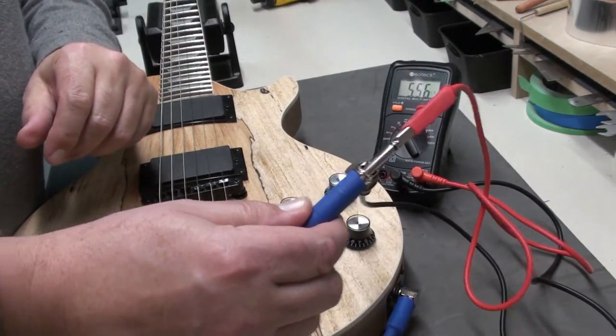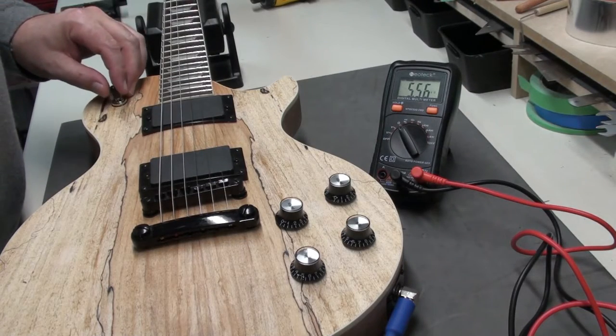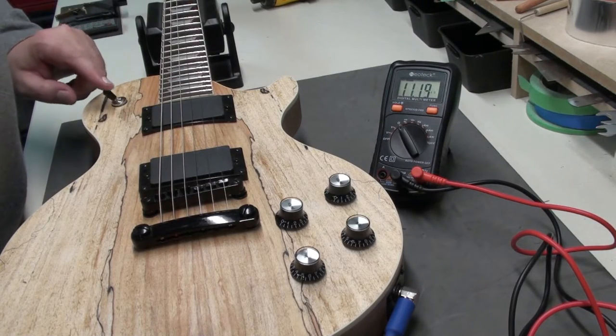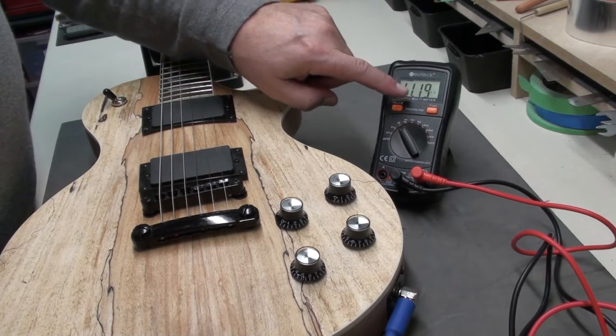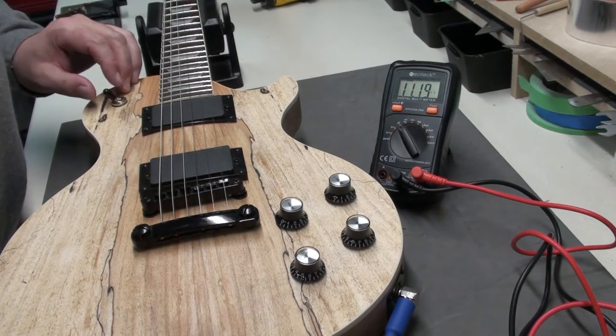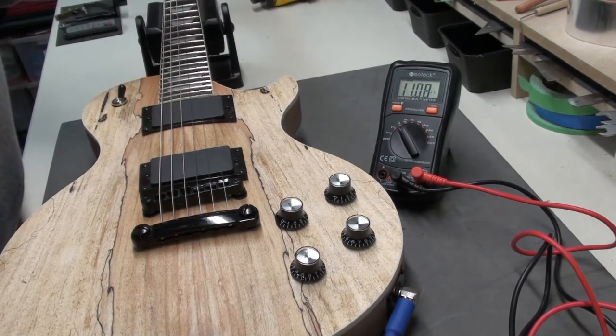Once you have those attached, put that aside. Make sure your volumes are turned up. Now I'm going to use the pickup selector and select the neck — it's showing 11.19 ohms. I'm going to select the bridge — 11.08 ohms. So very close.